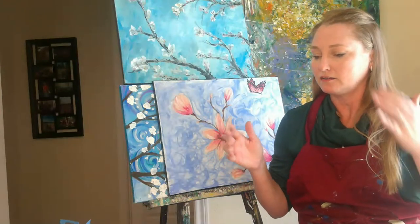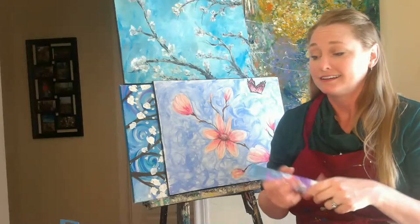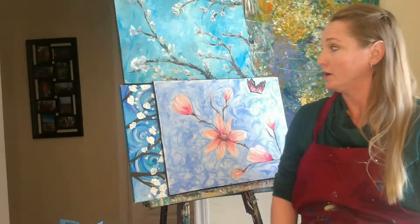I have a variety of Artist's Loft paint from Michael's, which still does curbside pickup. You can call them and get your stuff picked up. Otherwise, I'm fine with you having primary colors — red, blue, and yellow — because you can use those to make any color, as well as white and black, so that can make tints or shades no matter which direction you want to go.